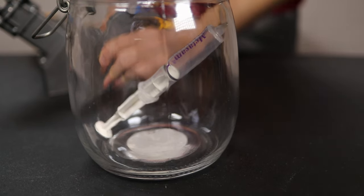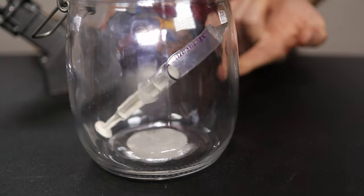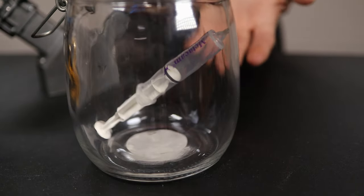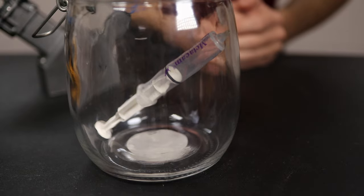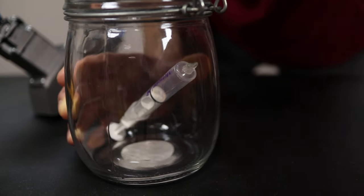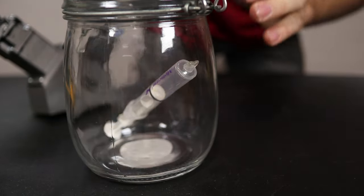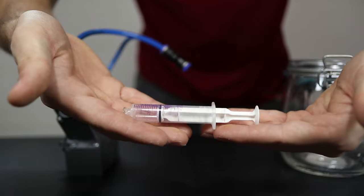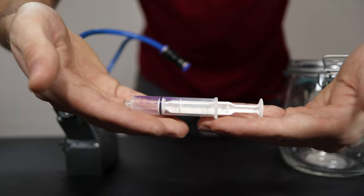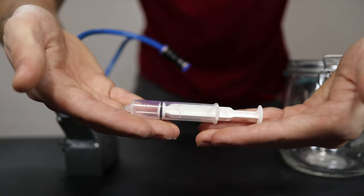Look at that — you can see that as the vacuum is being drawn, the syringe is actually getting longer. If we wait long enough, theoretically it should return to its regular size. The pressure gauge is now reading zero and the syringe is still the same length. The problem was just that the O-ring was getting a little hung up, so it was trying to return to its original size. This experiment actually gives us a really good understanding of how pressure works.